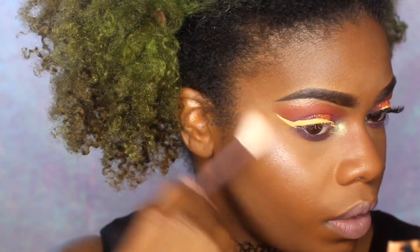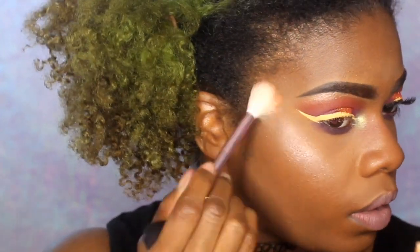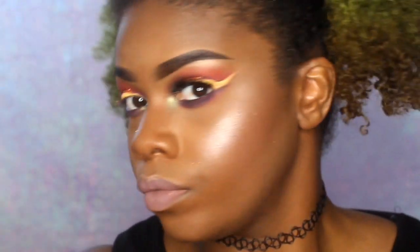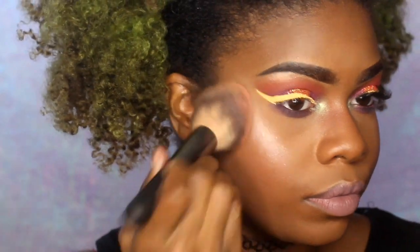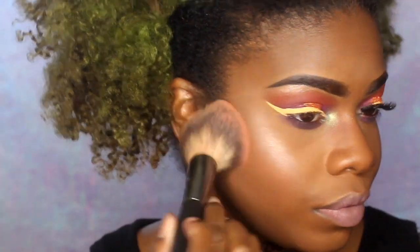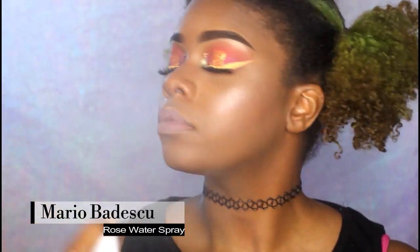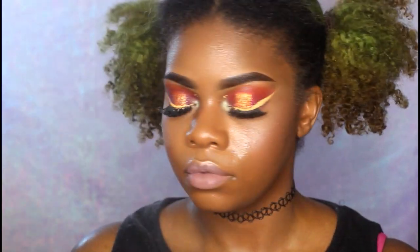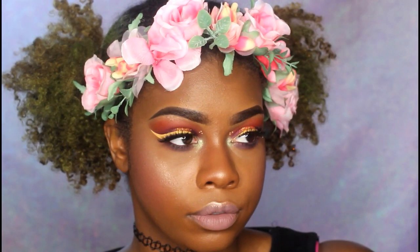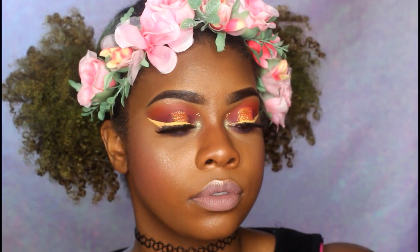I'm taking the NYX blush in the shade Summer and using that as my blush — it's a bright orangey-reddish color. Then the Mario Badescu rose water spray over top of that, and then the NYX Dewy Finish spray. I use two setting sprays or more — don't judge me, I like to be extra.